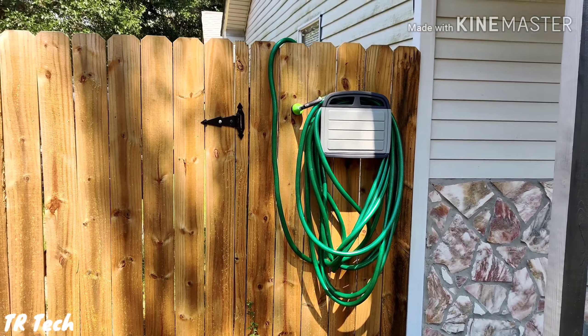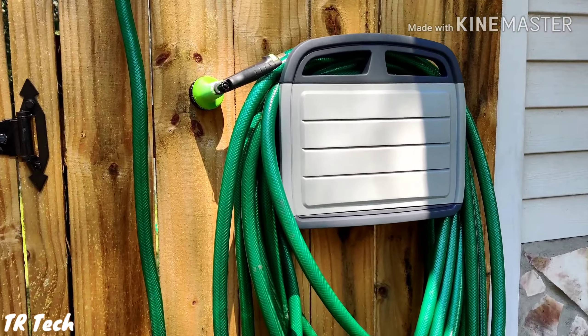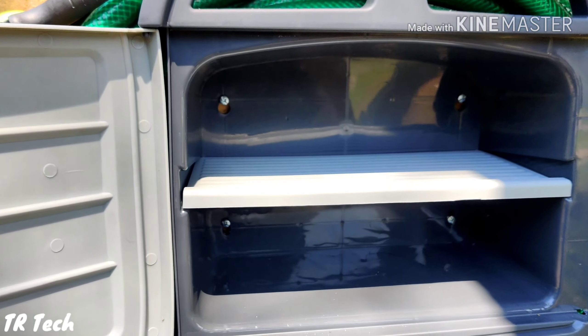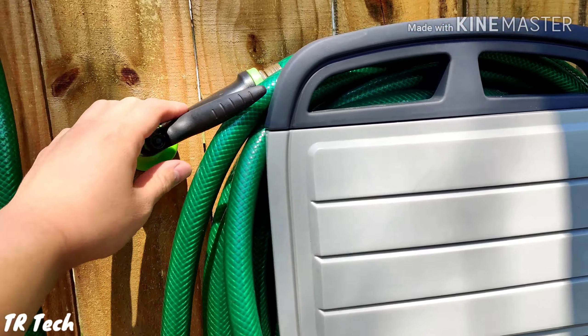Hey, what's going on YouTube, TR Tech here. In this short video I'm going to show you my new hose mount holder. Not only does it hold my hose, but it also has a compartment for storage — I can put an extra nozzle, maybe some tools, some bird feed in there, something like that.